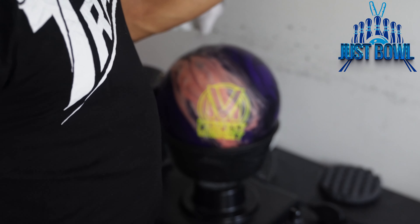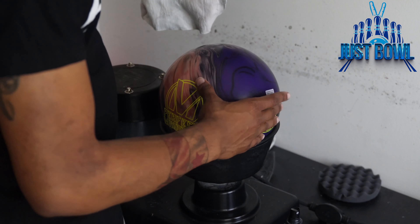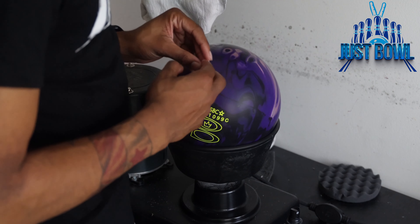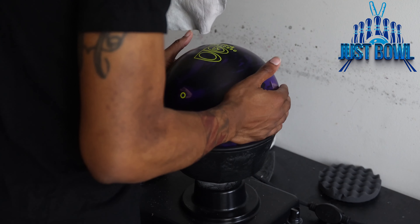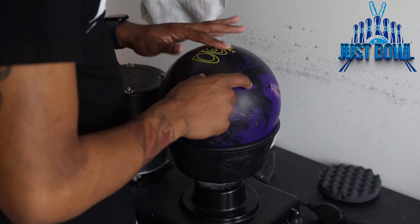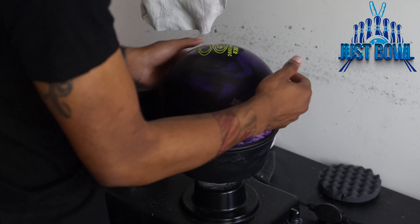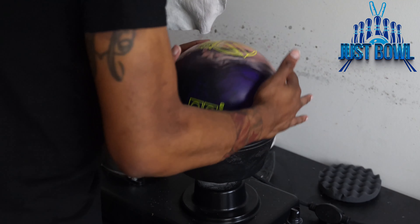Today we're going to use Life After Death — that'll help extend the ball's life and get into the cover of the ball. You can use whatever cleaning products you like; it's personal preference. As for my method, I always take my barcode and position it on top. We're going to do four sides: barcode up, then barcode down, then lay the barcode on each side.